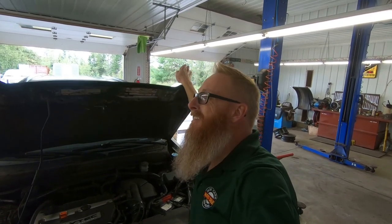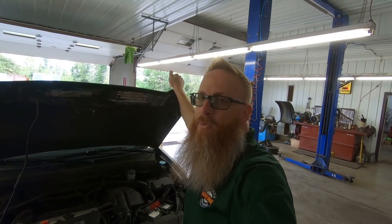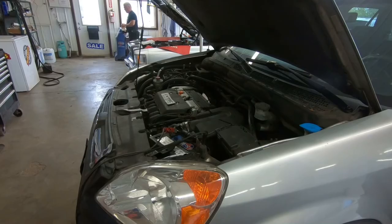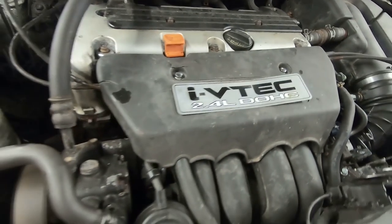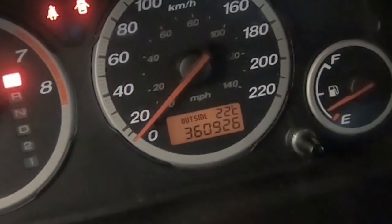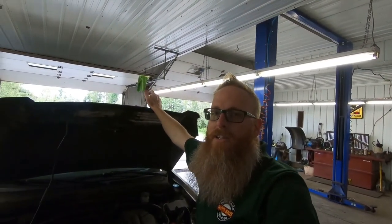The old Honda CR-V is back together, it's been up and running, out for a test drive, and it purrs like a kitten. The head gasket was the problem - we confirmed that once we got the head gasket out. Let's start her up so you can take a listen. Sounds pretty good for a vehicle that's got 360,000 clicks - or 225,000 miles.